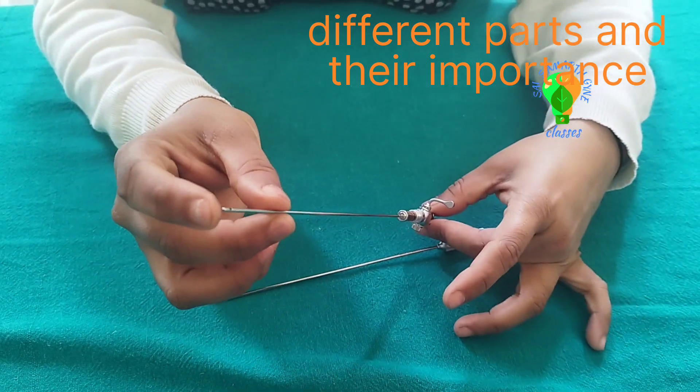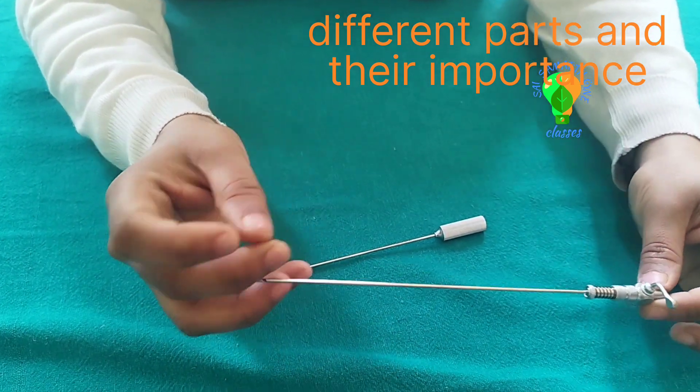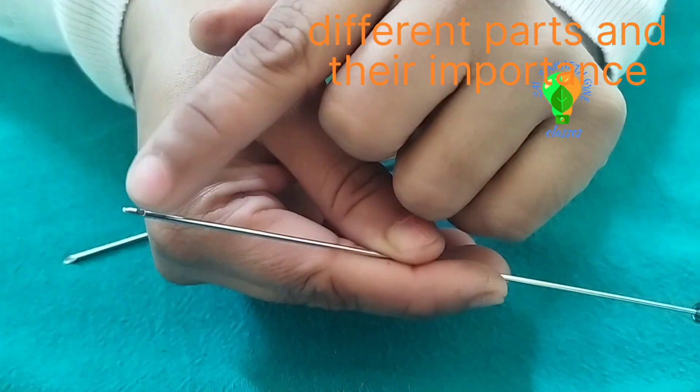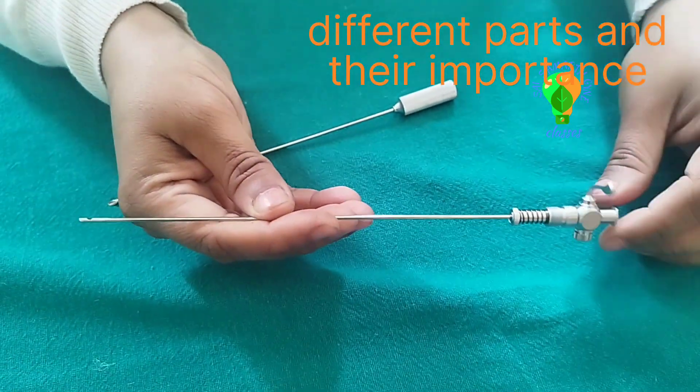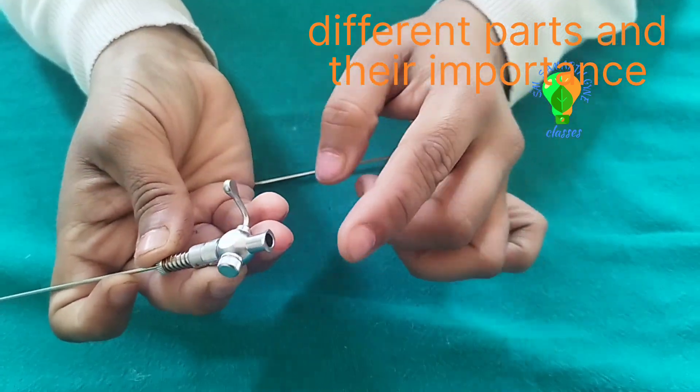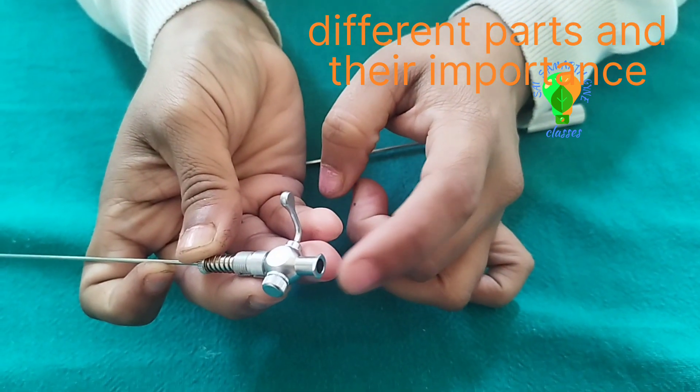This tip is blunt, and on the side there is an eye — there is an opening. Here is a valve. This valve is called the air entry. Here is the CO2 supply.